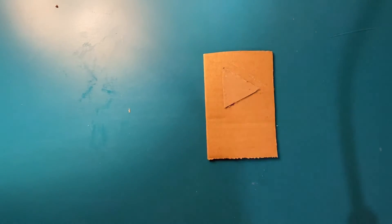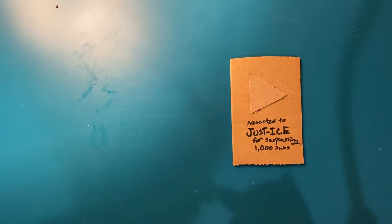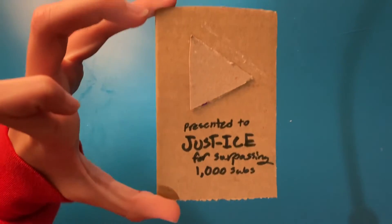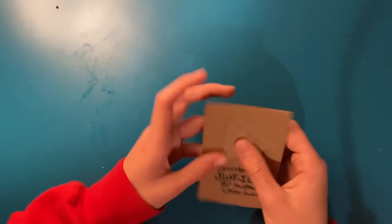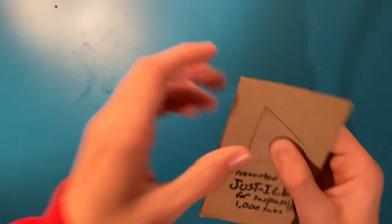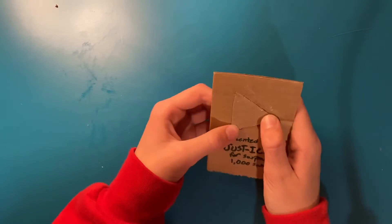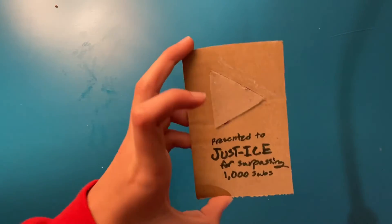Now I need to write 'presented to,' just eyes surpassing 1,000. That actually looks half decent — but look at that! Screenshot it if you want, I don't care, but look at that beautiful — don't let that play button dry. And boom, we're done! Look at that, it's so beautiful.